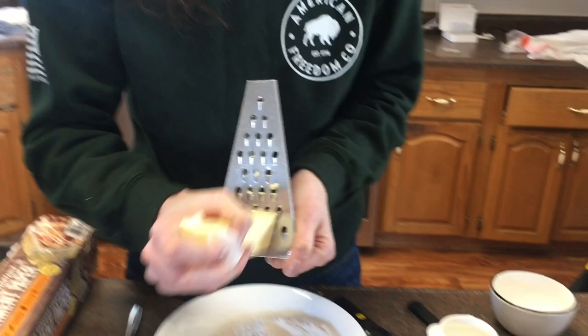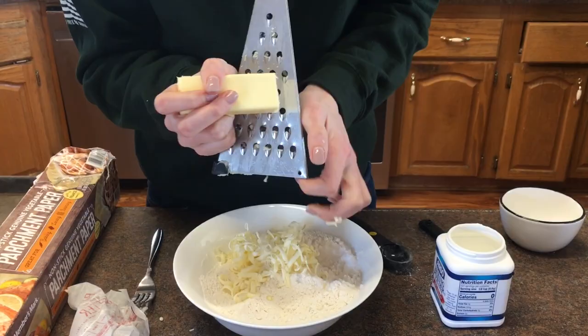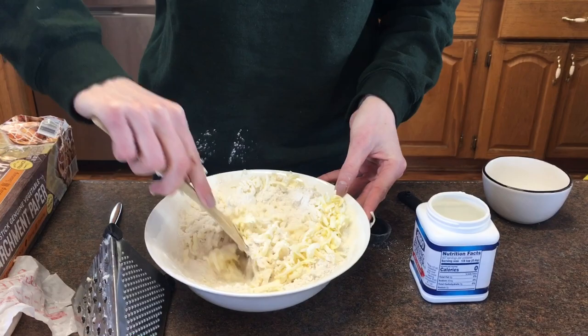Now we're going to add the butter. You can freeze your butter if you want to. We're going to grate a stick of butter in — you can use a pastry cutter, but I've gotten into grating it because I think it's faster. I'm using the big holes on the grater and just working quickly through the stick of butter. Now I'm going to take a wooden spoon and mix the flour and the butter together, just coating the butter in the flour so none of it's sticking together, and then we'll add our wet ingredients.